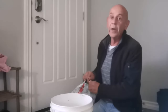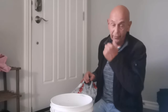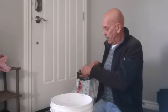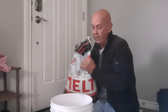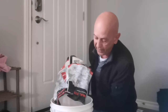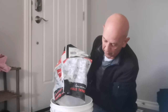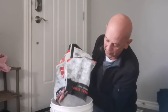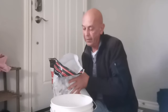This is a sidewalk de-icer. When you buy this, make sure you don't buy sodium chloride — it's a slightly different product and doesn't draw moisture as well. Once you've got your bag open, pour a good amount into the first container. I'm going to use about a quarter bag — that's probably five to six pounds or so.